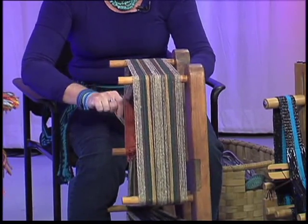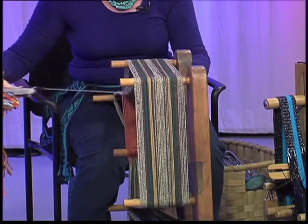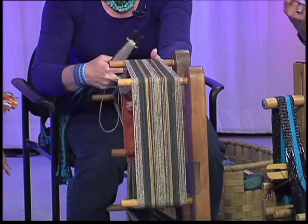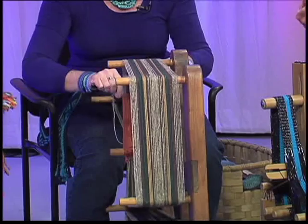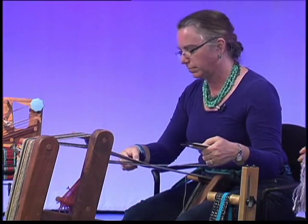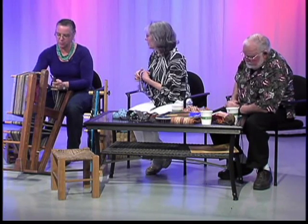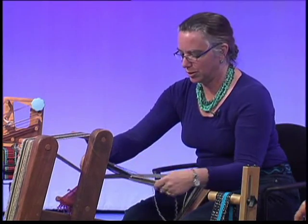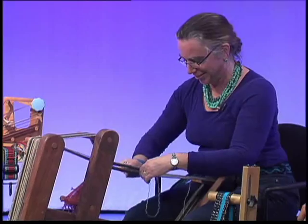Do you like working with wool more than cotton? Is there one material you like better? I like the feel of cotton on the hands. Also, this rayon and bamboo feels kind of silky on the hands, so it's nice to work with. Wool is probably least favorite — it does take some moisture out of my hands too.